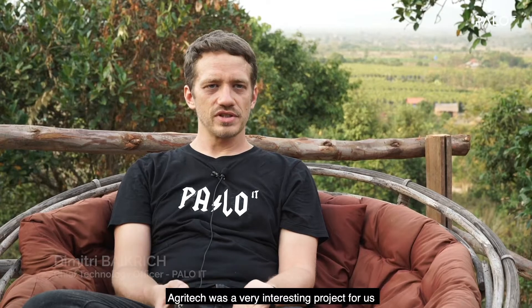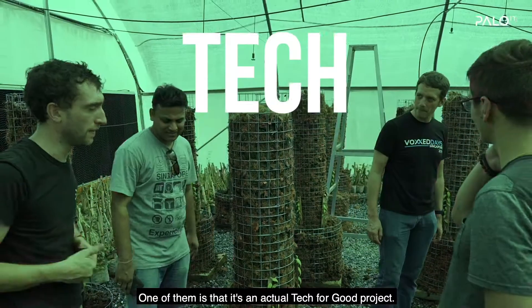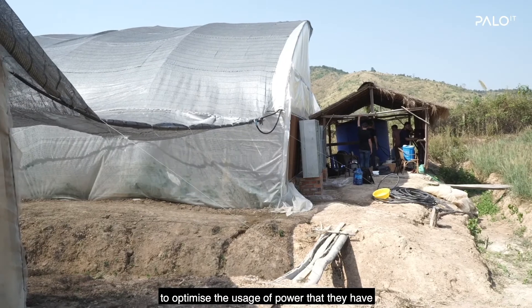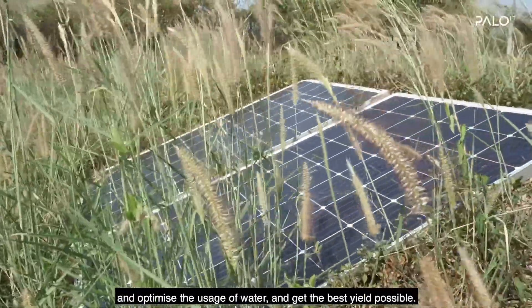AgriTech was a very interesting project for us for multiple reasons. One of them is that it's an actual tech for good project. We have the ability to help farmers in general to optimize the usage of power that they have, optimize the usage of water, and get the best yield possible.